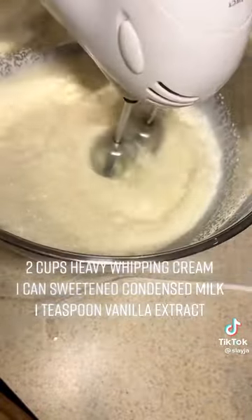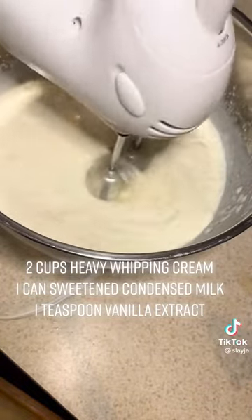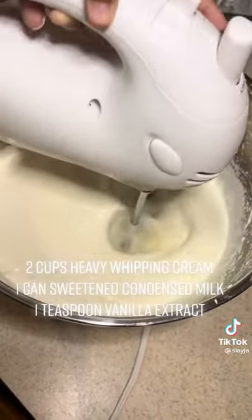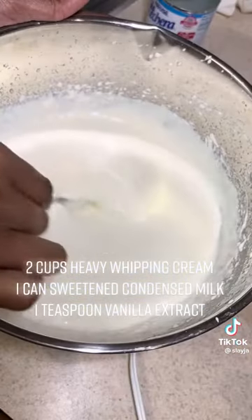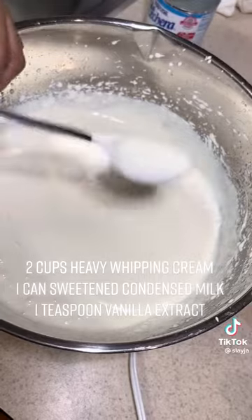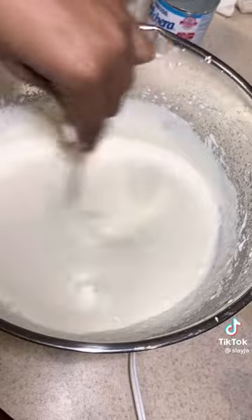So now you're gonna need a hand mixer or whatever type of mixer you have, and you're just gonna be mixing, y'all. She didn't say you'd be mixing for this long, but you're gonna be mixing. I got tired — I had my baby helping me. You're gonna mix until you get to this consistency or a little thicker, but I got tired so I just stopped at this consistency.